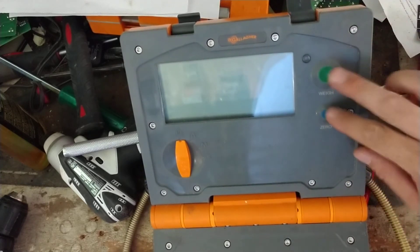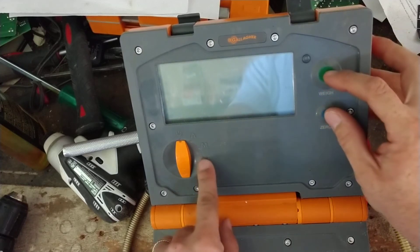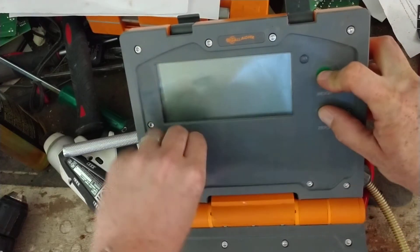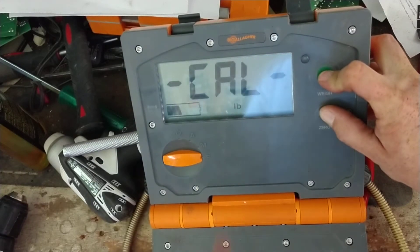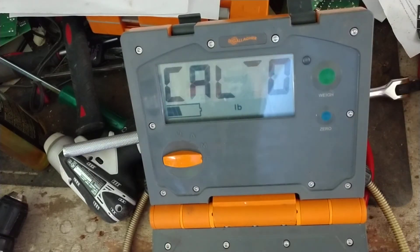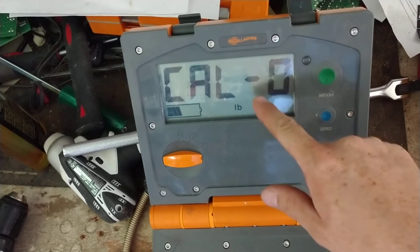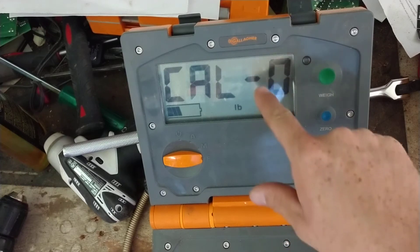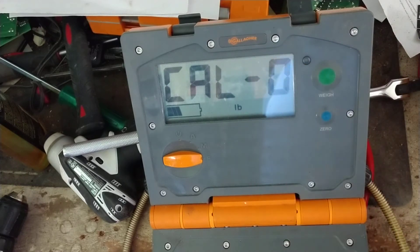On the W210, press and hold the green and blue buttons at the same time, then turn it to F for fine — press it, turn it, and hold it. If you do it right, the word 'CAL' will come up on the screen. You'll see a little line going up. What it's doing is making sure things are even and level, getting the center, and getting ready for you to put weight on there.